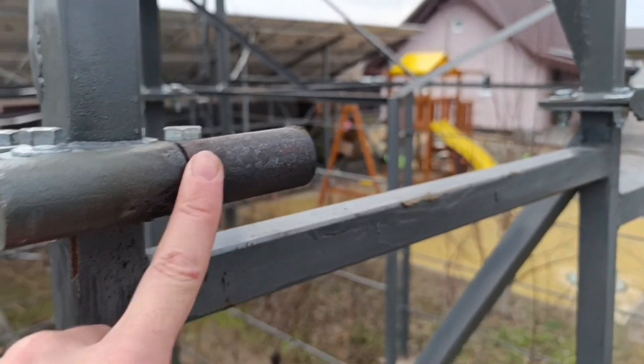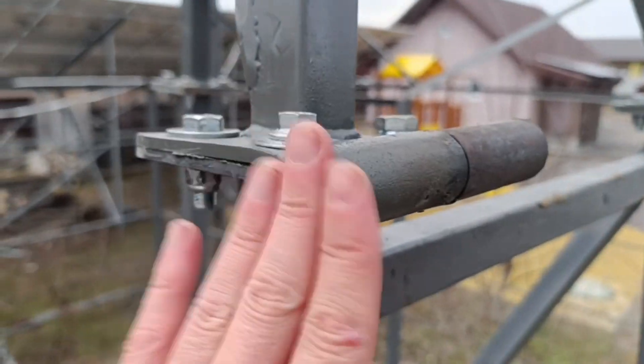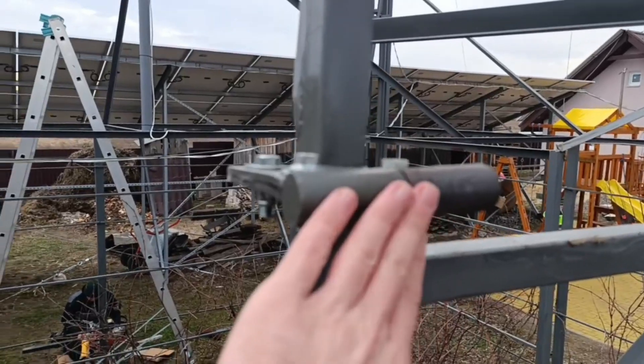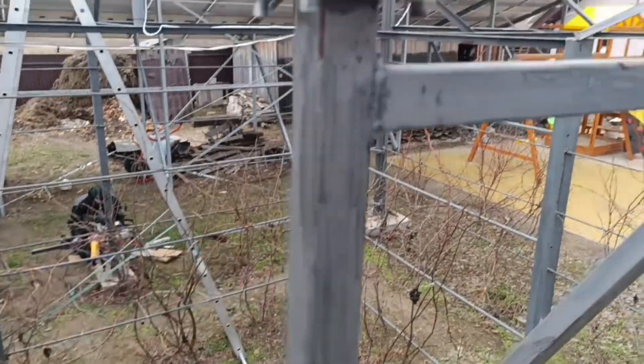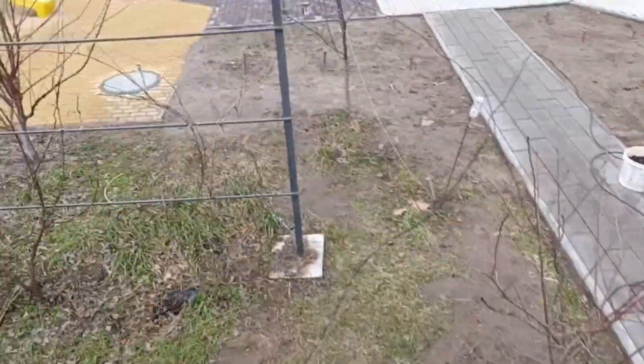We also added a small folding element here for convenience — it makes it easier to dismount and mount. It will not actually be in use as a folding point. It's only so-called temporary, to be able to unmount this three-meter section from the bottom. That's the only thing. One more change is happening here right now — let me show you.